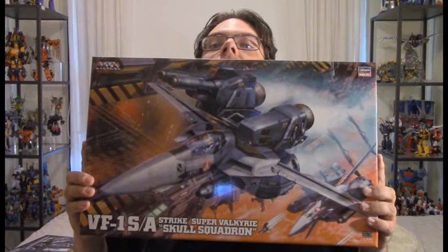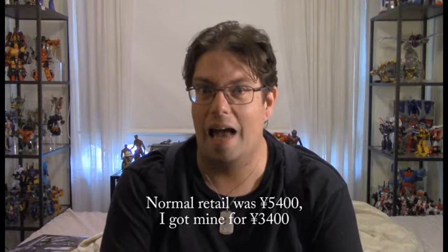But Hasegawa didn't stop there. Their 48th scale line didn't go over very long, but they did sneak out a couple of additional kits, including the 1S with Super and Strike parts in Roy Fokker colors. So I picked that up during Hobby Link Japan's recent summer sale. The normal retail was somewhere around 6,000 yen, and I think I paid about half that for it. Cheap enough that I was able to buy the VF-1S weapon set and basically got it for free, along with the photo etch pack.